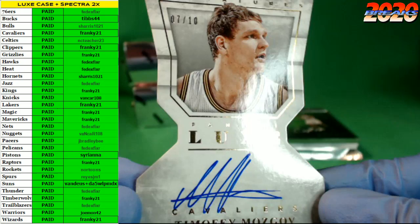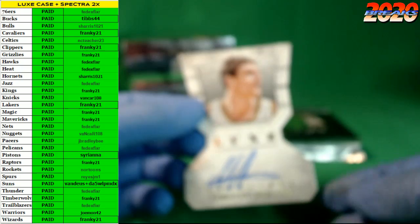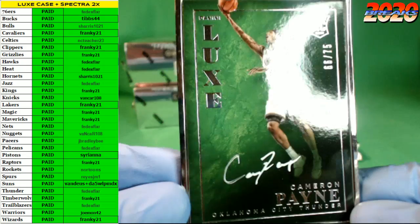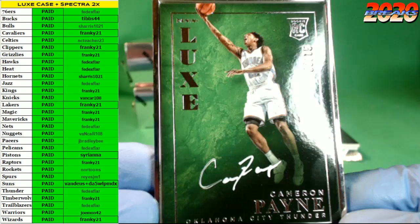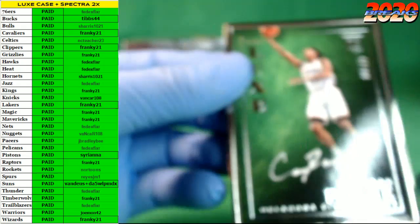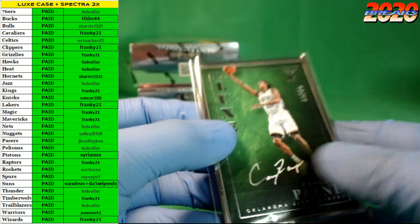NBA champion Timothy Mozgov with the die-cut auto — number 7 of 10 with the Mozgov auto. Oklahoma City Thunder on the board with the Cameron Payne rookie auto in the silver frame — number 66 of 75. Very nice, Cameron Payne. Frame's not too bad on that one; he's got a tiny signature, not too bad.